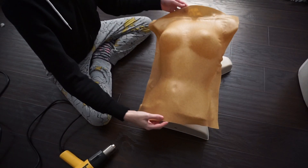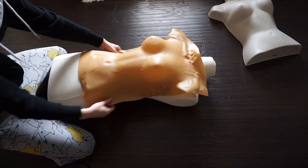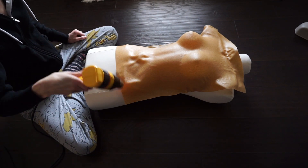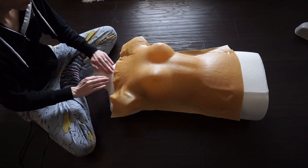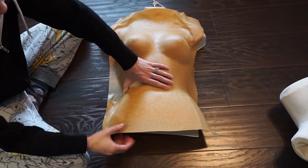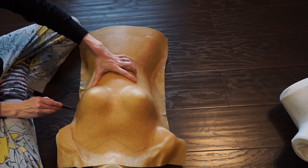Once the Worbla has cooled completely, you can easily remove it from your form. I used a second dress form to smooth the details I didn't want from the first form, like the belly button — this might not be necessary depending on what type of armor you're making. Draw out the final shape of your breastplate, any details you want to add, and cut it out.